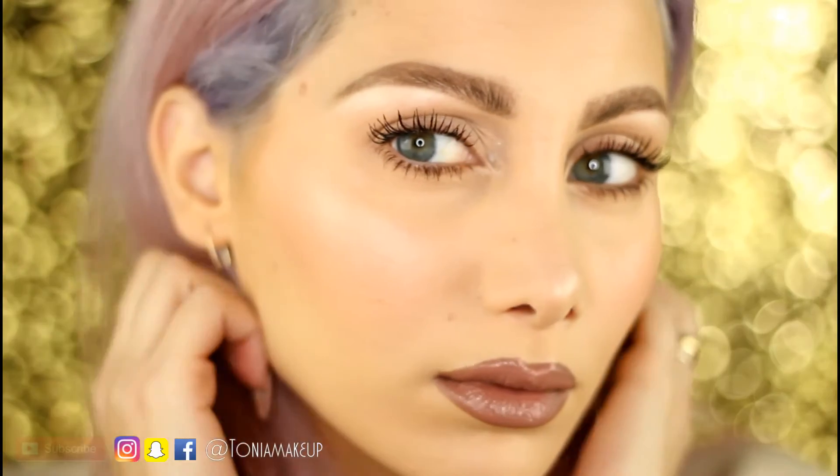I personally use this technique wherever I want to feel more glowy, fresh, luminous, and moisturized. This technique is perfect for dry to normal skin, but combination skin can do it too, especially in winter season.